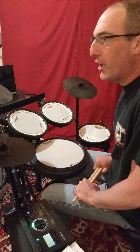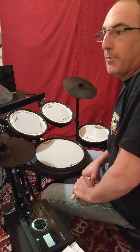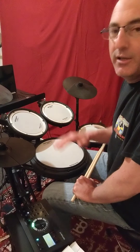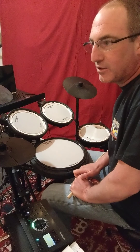All right, guys, we're going to keep moving with Garwood Whaley Intermediate Snare Drummer Book, page 5.